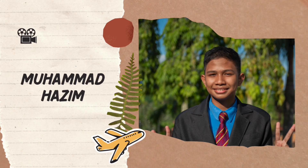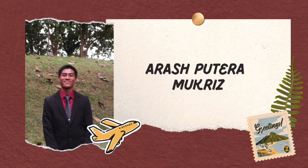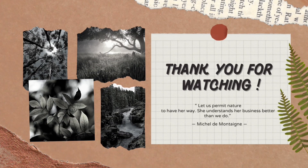Muhammad Hazim. Arash Putra Mukriz. And Wan Najmudaini. Thanks for watching. Thank you.